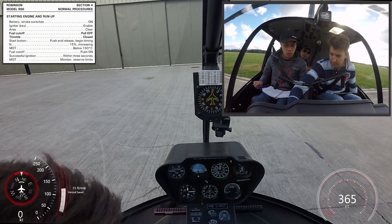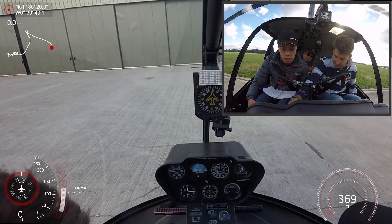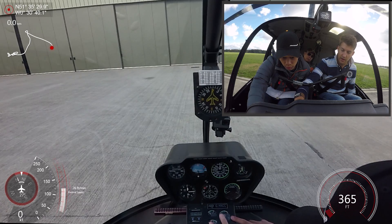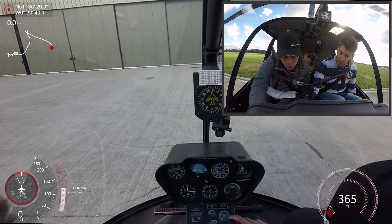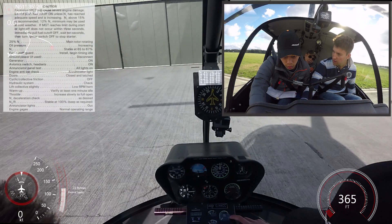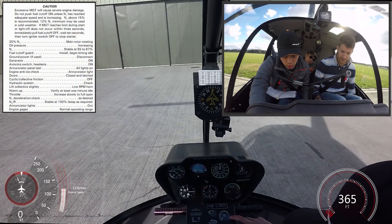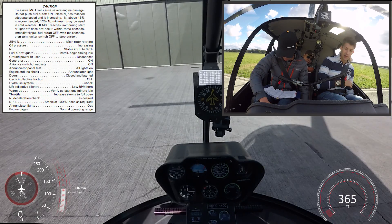Firstly, N1 is above 15%. Secondly, the MGT is below 150 degrees. So it'll be left hand on, press the button, right hand on there. When we get to 15%, bring your hand from the gauges onto the fuel shutoff valve and advance it. I'm going to take that guard off — if you don't like what you see on the start, I'll shout and I want you to pull the fuel shutoff out.